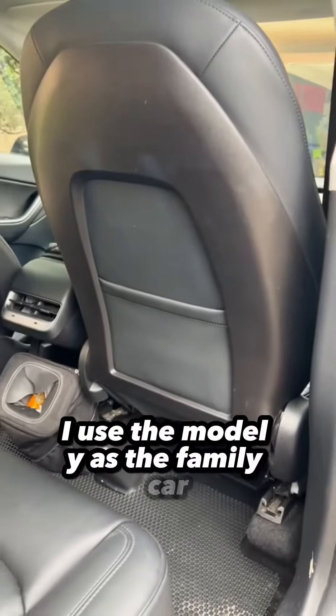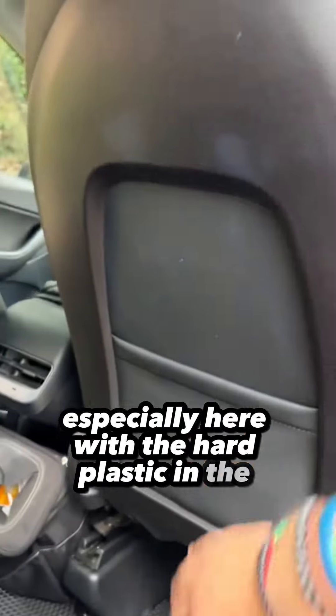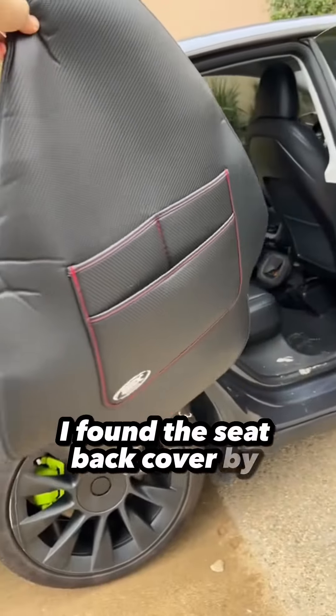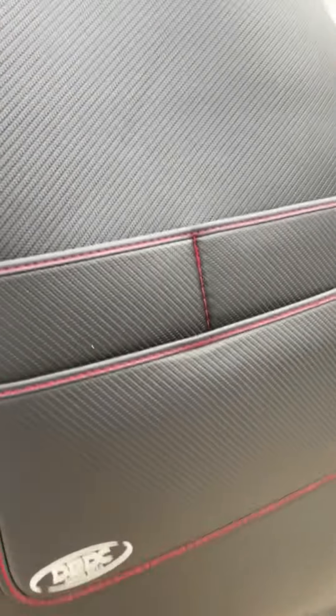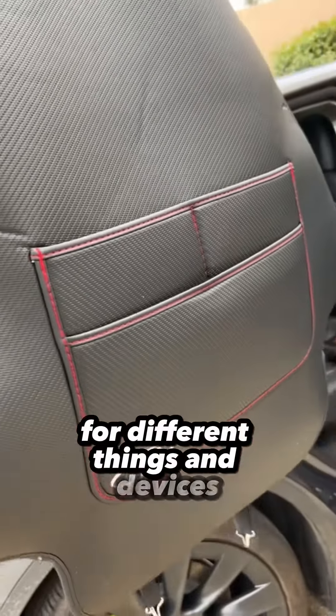I use the Model Y as the family car, and because of that the kids are in the back and they make a mess — especially here with the hard plastic in the back with all the scuffs and scrapes. So I wanted to figure out a way to protect it. I found the seat back cover by DEDC and I think it'll do the trick. It's pretty durable, it covers the entire back plastic including the pocket, and it has these really cool compartments for different things and devices.